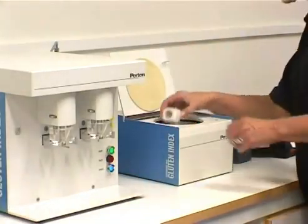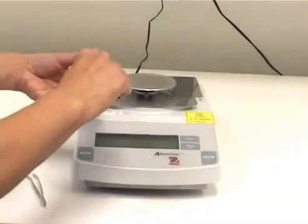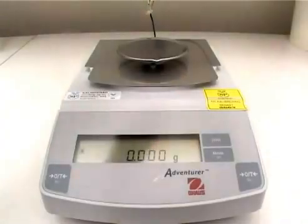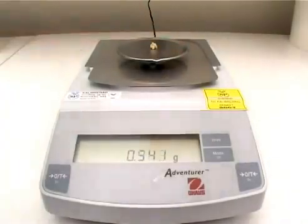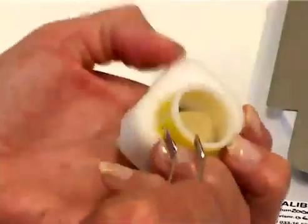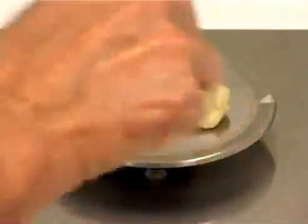Remove the cassettes. Carefully scrape out the through fraction on the sieve and weigh this. Remove the rest of the sample from the other side of the sieve and add this to the scale.